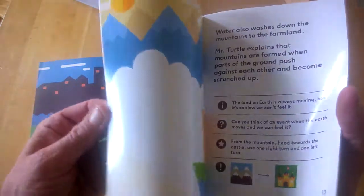Cubetto's First Day is just a little booklet with information about the product.